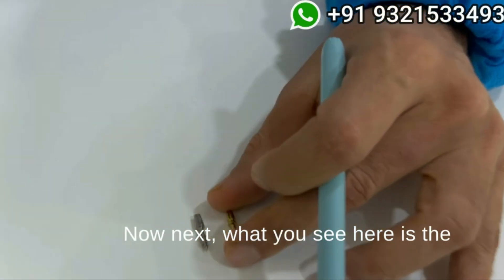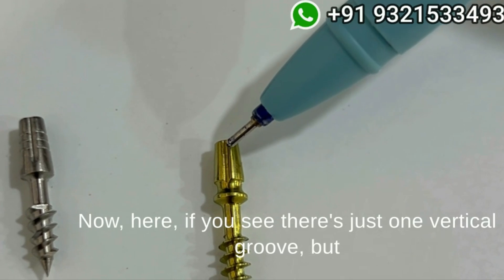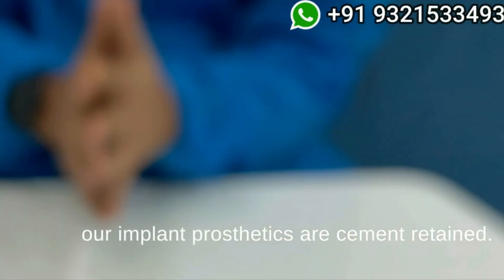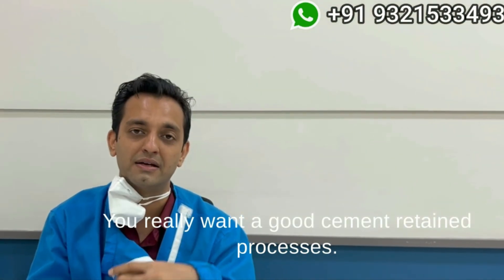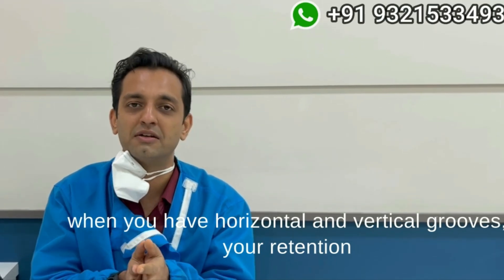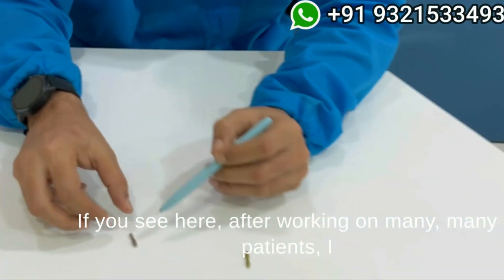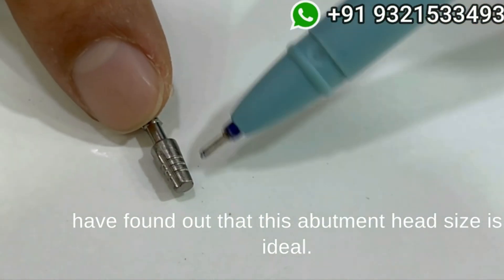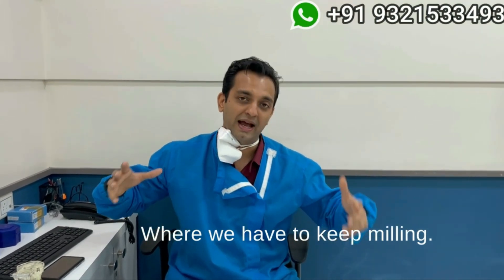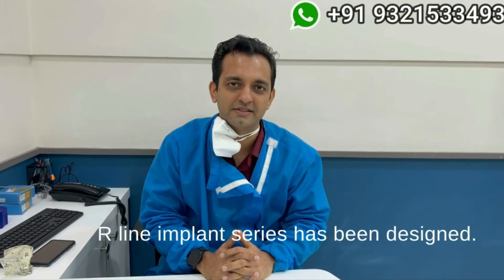The next feature is the horizontal grooves made on the abutment as well as a vertical groove. On the Impact implant there is just one vertical groove, but on the R-line you will see many horizontal grooves as well as a vertical groove. All our implant prosthetics are cement retained — you want good cement retention and don't want your prosthesis to dislodge. Horizontal and vertical grooves increase retention and surface area for cementing. After working on many patients, I found this abutment head size is ideal — not unnecessarily large requiring excessive milling, and not so small that nothing remains after milling. Based on all these experiences, the R-line implant series was designed.